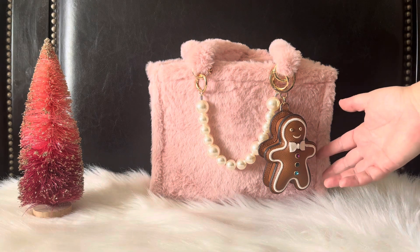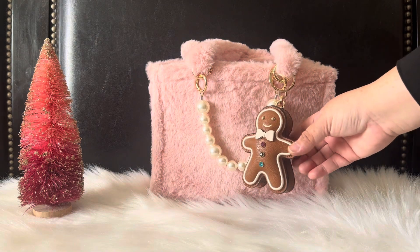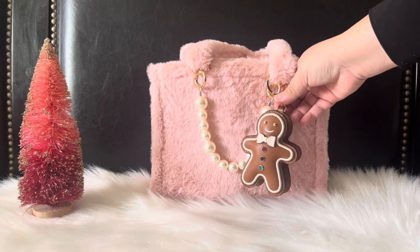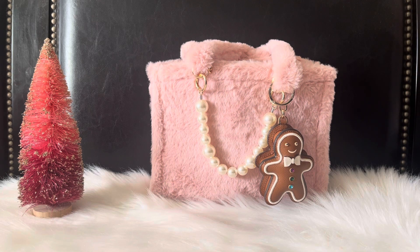Right here in the front we have the star of the show — it's the Kate Spade little gingerbread keychain. I loved it when I saw it, but originally it was at its normal price, which was very expensive for a keychain. I get it — it's leather and the details are nice — but either way it was expensive. I waited and picked it up during Black Friday, so I got it for a little bit cheaper. It's still on the expensive side, but cheaper than its normal price. I will say that when I purchased it, I was under the impression that this was a coin pouch.